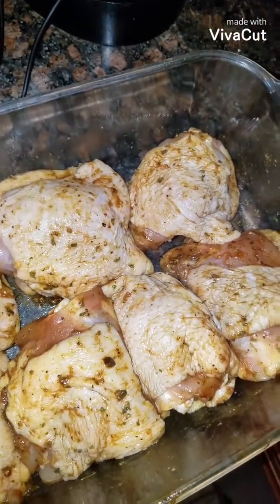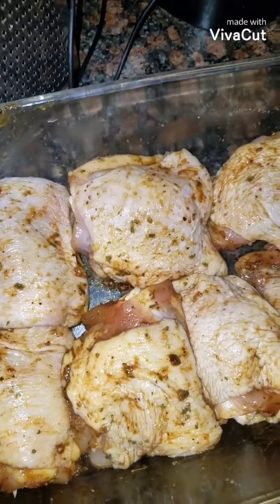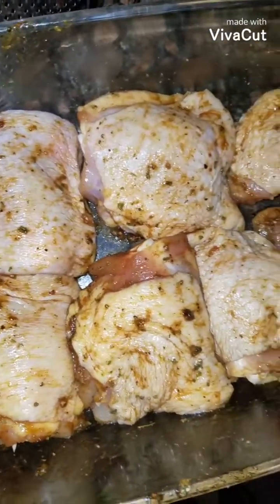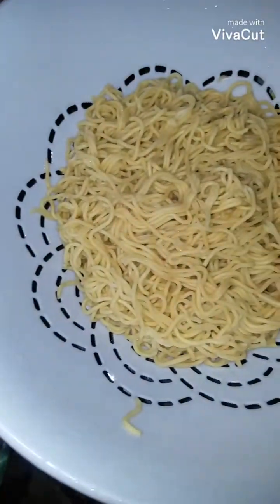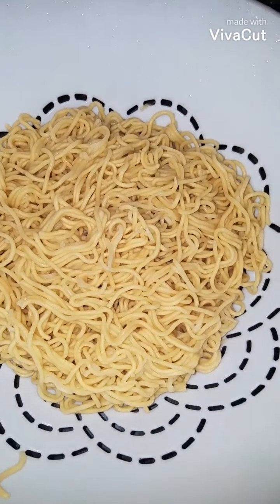I don't measure when I'm seasoning, so that's why I don't really film it. You season to taste and whatever floats your boat. My noodles are done, so I shocked them with cold water so they can stop cooking.